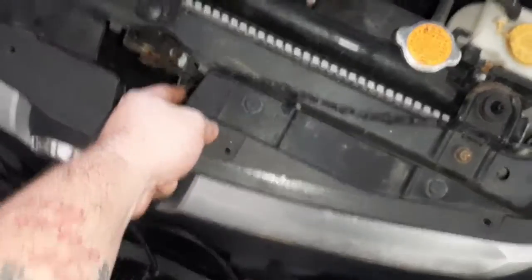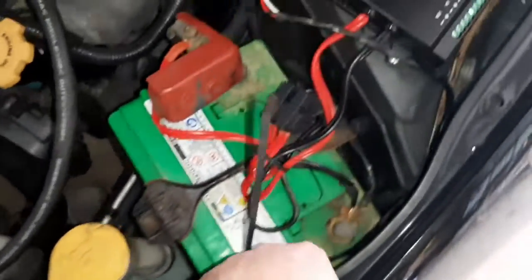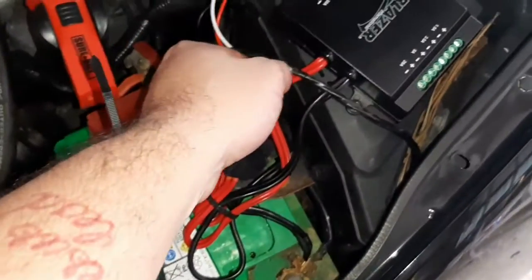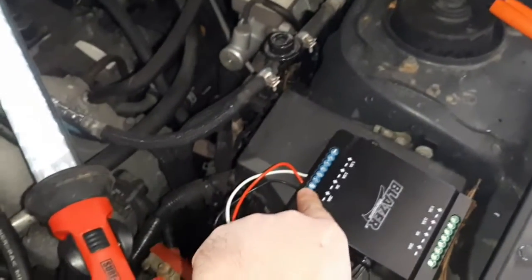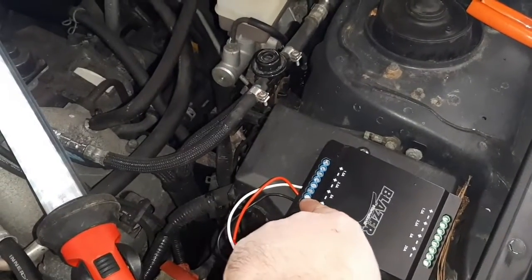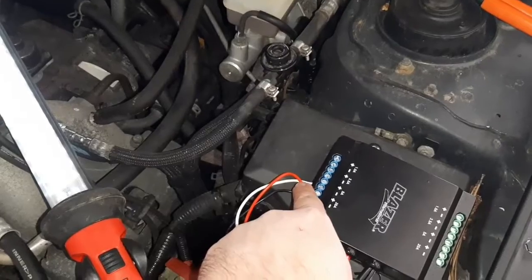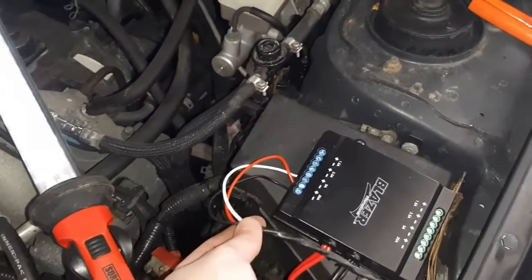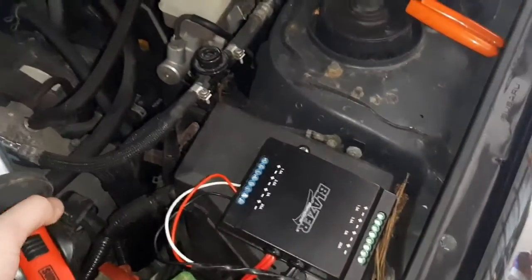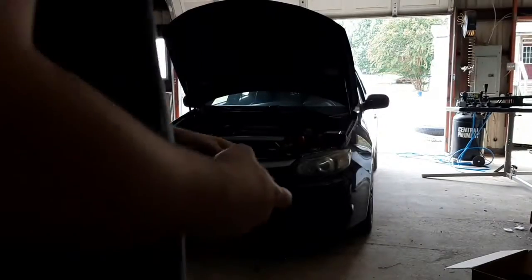The front lights are all installed — you can see them running here, secured with zip ties. Black goes to negative, and the red is for the actual white light on the 20-amp circuit. Then on the 5-amp we've got the amber ring. I haven't tested to see if this works yet — I'll test it all once I get the top ones on.